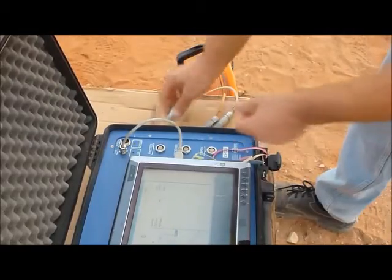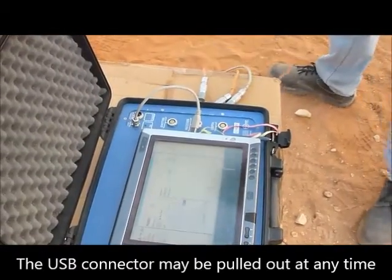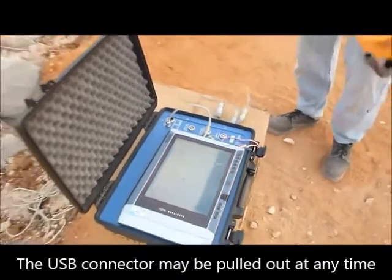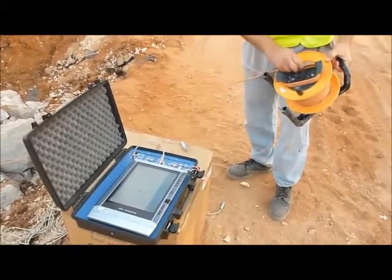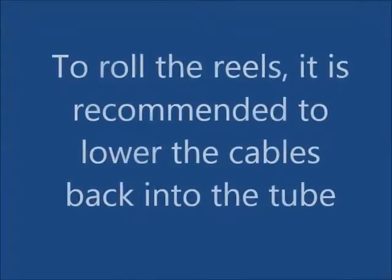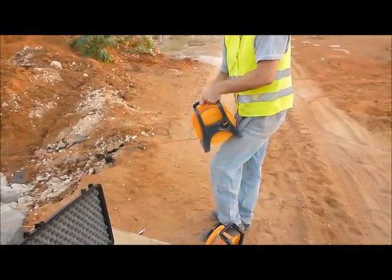Disconnect and cap all connectors. To roll the reels, it is recommended to lower the cables back into the tube.